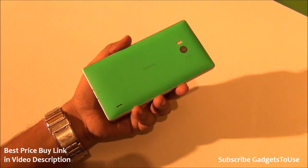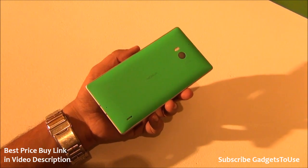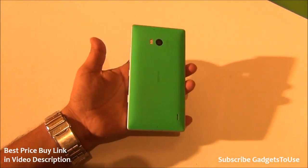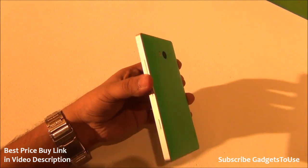Hey guys, this is Abhishek from Gadgetsuse.com and today we have the Nokia Lumia 930 with us and we are going to test the build quality of this device. Microsoft has actually already said a lot of things about the build quality of this device — that this device is a very strong device.